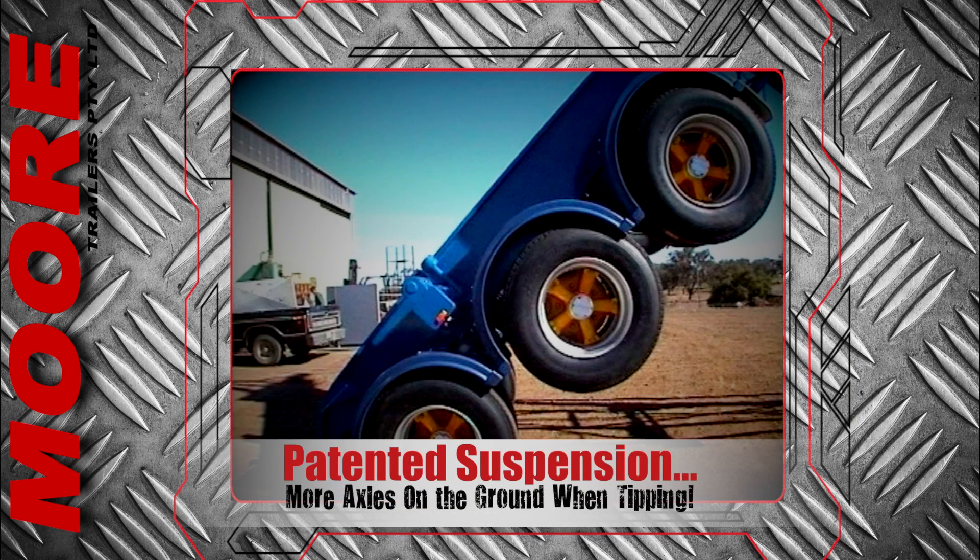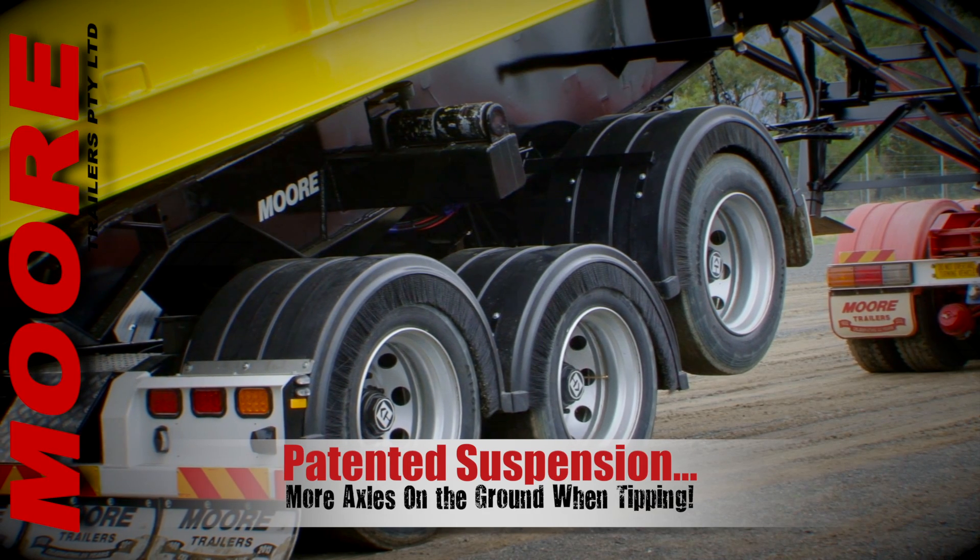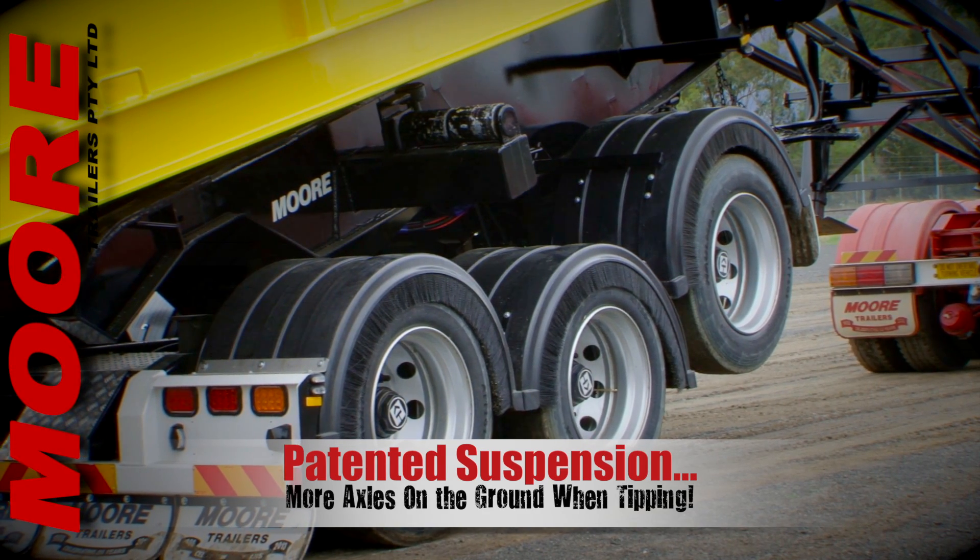This all sits on the conventional tip-over axle, or even better, on Moore's patented airbag underslung walking beam suspension, as seen here.